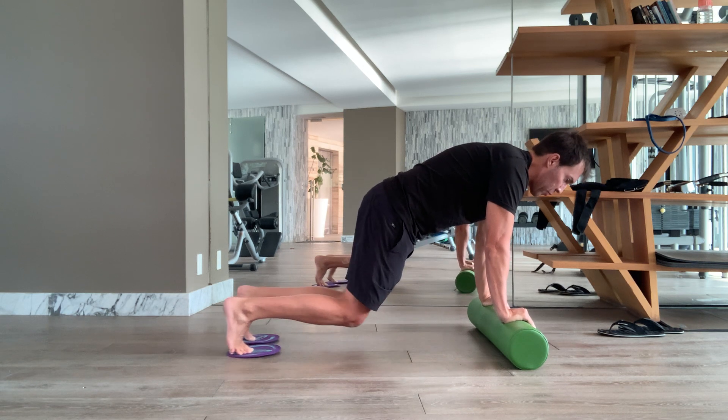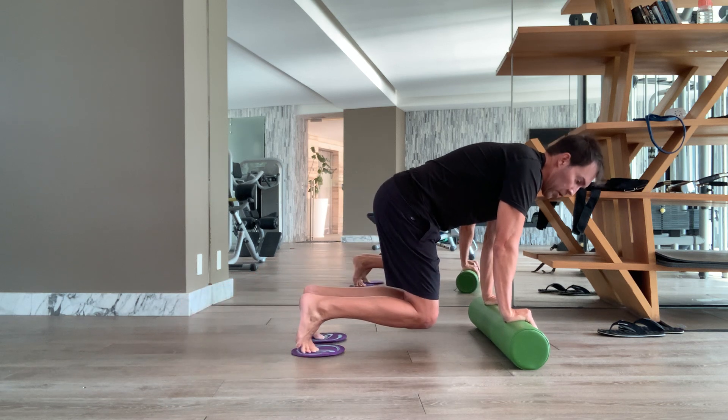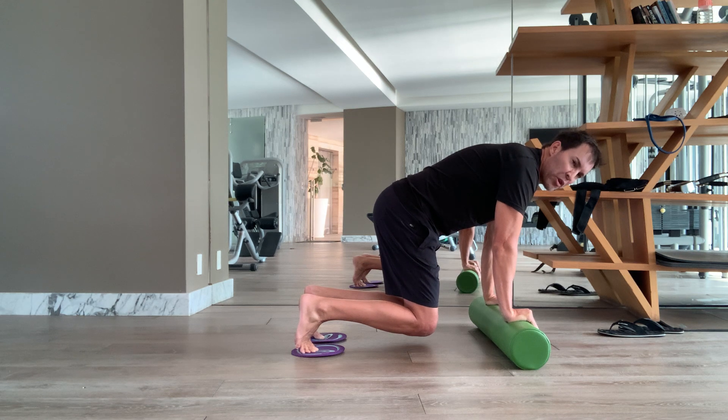So, slowly push back into a plank, and then pull to bring those feet forward. You'll want a light spring here, probably. Keep everything stable.